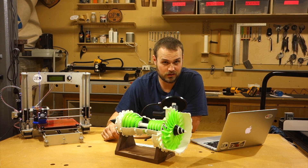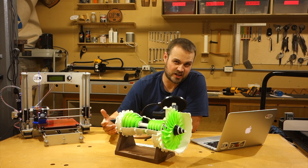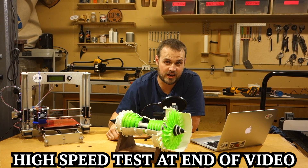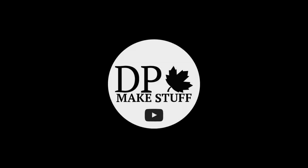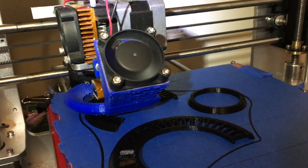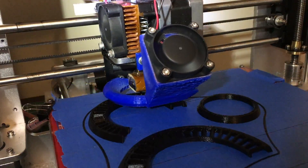This isn't going to be one of my typical build videos, so if you don't want to hear me talking, just lower the volume and watch as I assemble this 3D printed model of a gas turbine engine. I want to take a few minutes and give you my thoughts on 3D printing, its place in the workshop and why there's no better time to get into it than now.